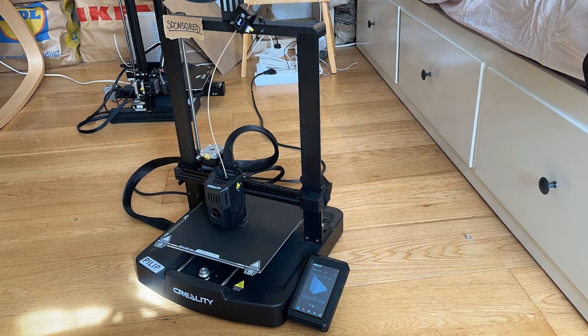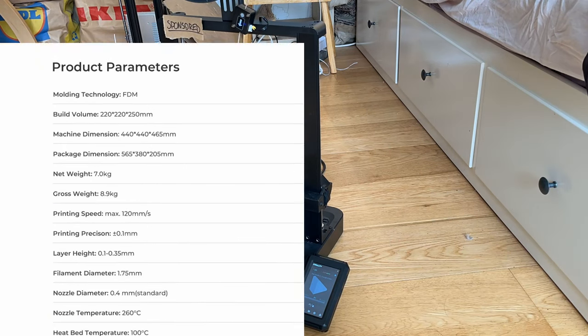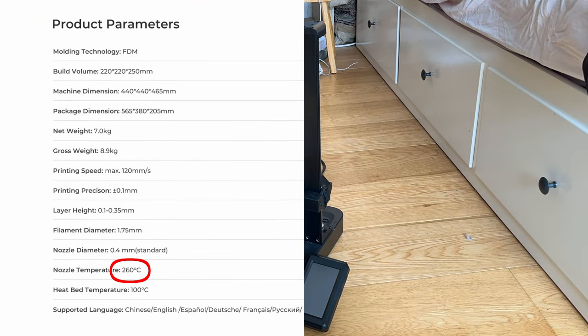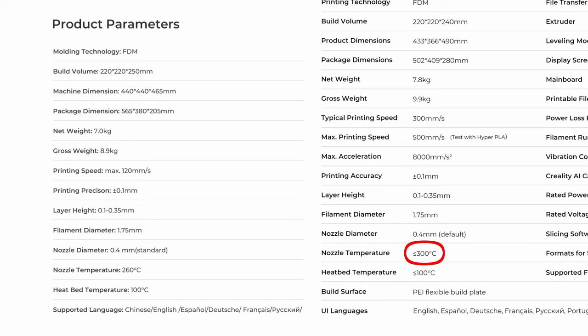It did feel a bit scary to crank such already high temperatures, until I saw that both my printers can handle up to 260 degrees Celsius, and the newer one can even go up to 300 degrees Celsius.